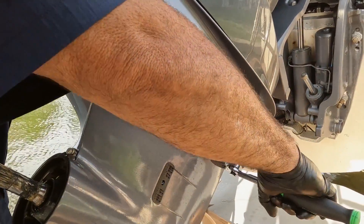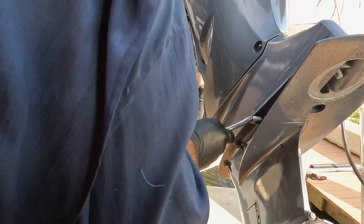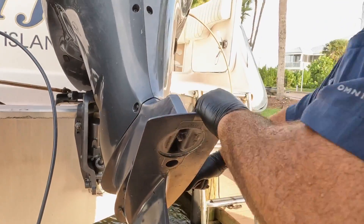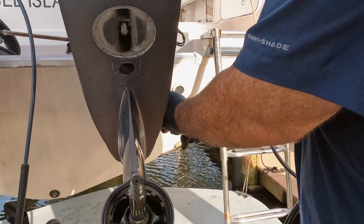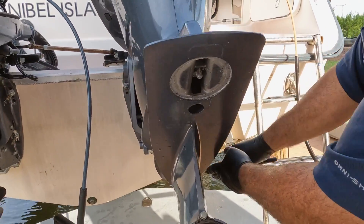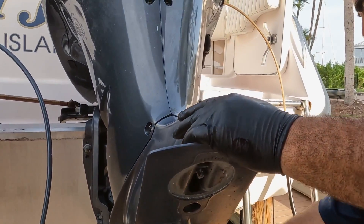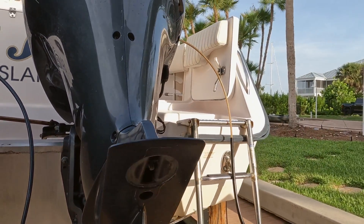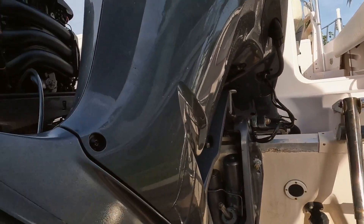This particular engine has just about 300 hours on it and it's three years old. Yamaha, when they put these together, they don't grease any of the bolts. So if you miss a year compared to just taking care of the service at the three-year mark, you are really going to notice how hard it is to take these bolts out.